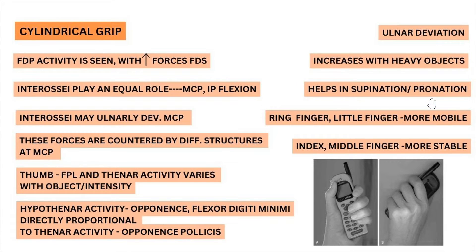The ring finger and little finger are more mobile in the cylindrical grip — they provide mobility with the ulnar side movement. Whereas the index and middle fingers provide more stability and generate a lot of force in the cylindrical grip.